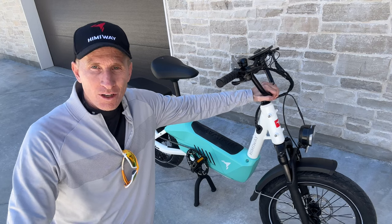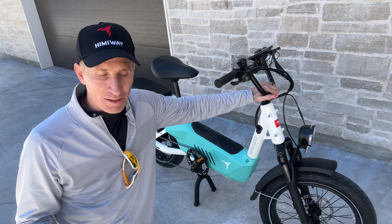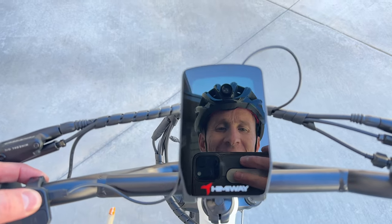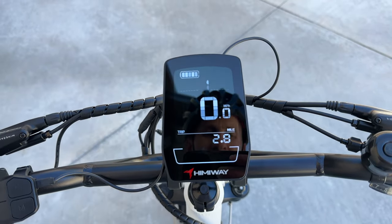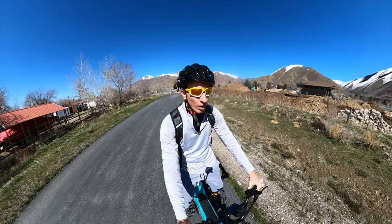I'm going to get first impressions, take April for a ride on it, and get a bunch of shots. It's got a great LED screen — I'm going to turn it on. It's got all the important information: 2.8 miles on it to start. Let's take it for a little ride.